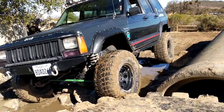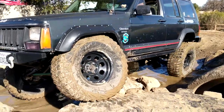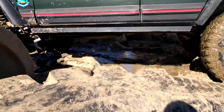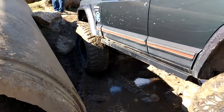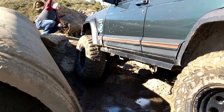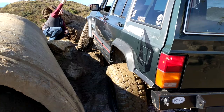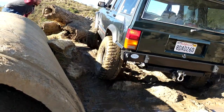Coming up on the tire. That good? Alright. Straighten out a bit. Straighten out. Coming up. Keep on coming. You look good.